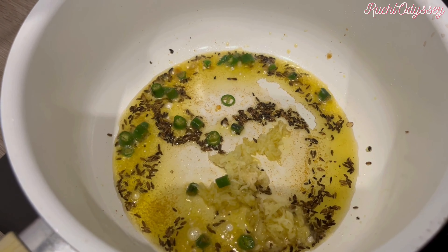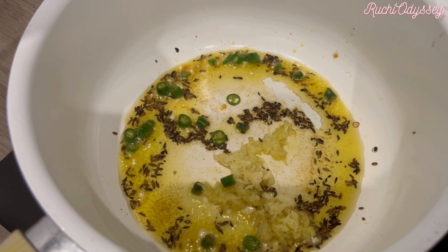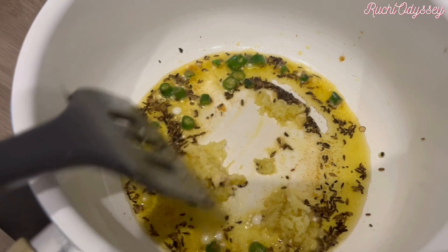Hi everyone. So, I was at home and I thought I would make something good for myself. I really like Gobi. Gobi was taught at home, so I will tell you a simple recipe.